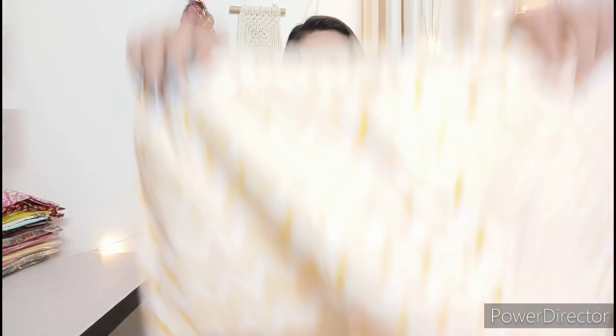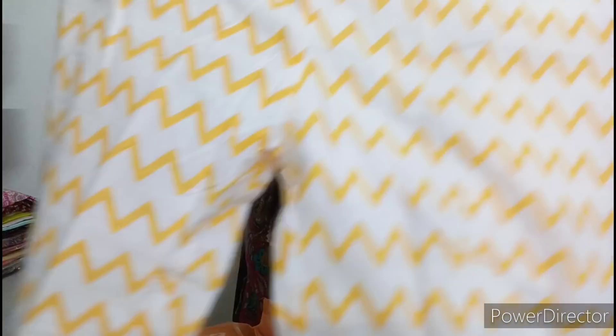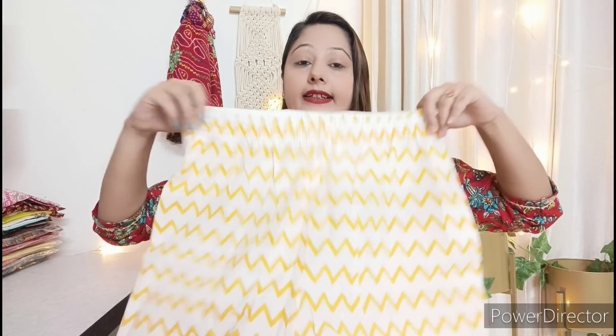There is a minor transparency issue in one spot on the shirt, but the rest has no defect — that is actually a plus point. The white cotton trouser is comfortable at the waist. Overall, for quality, fitting, and price, I would rate this an A grade.